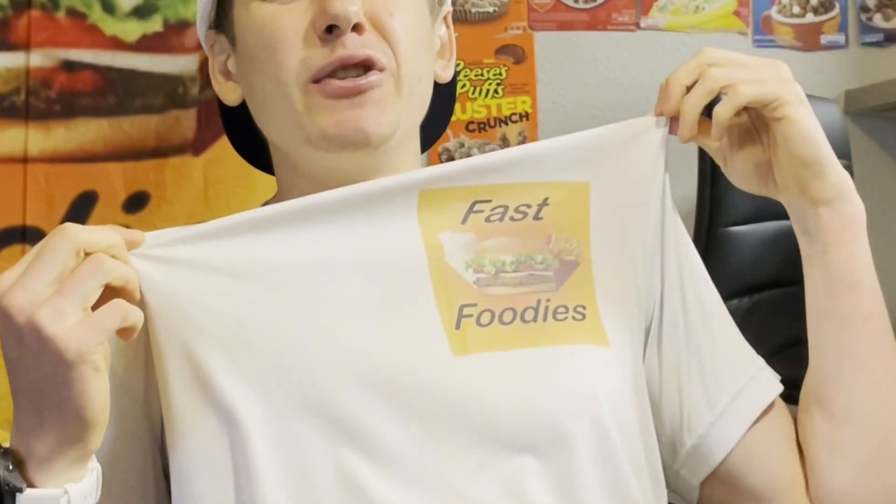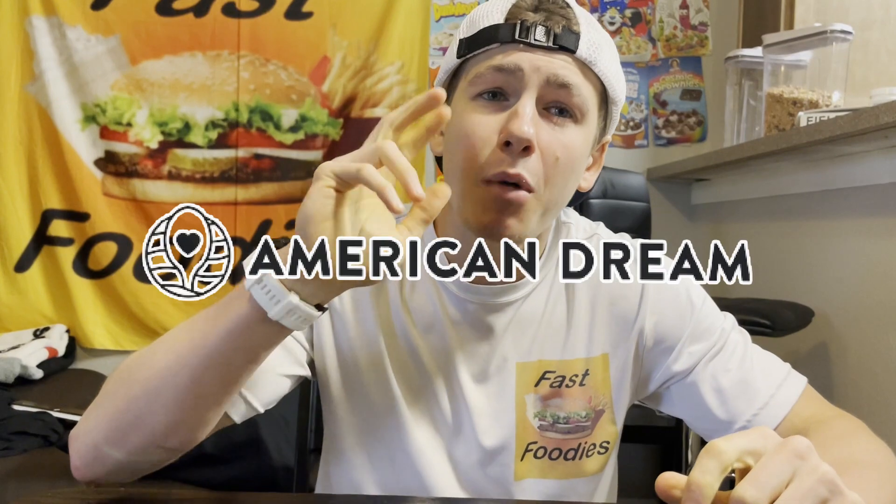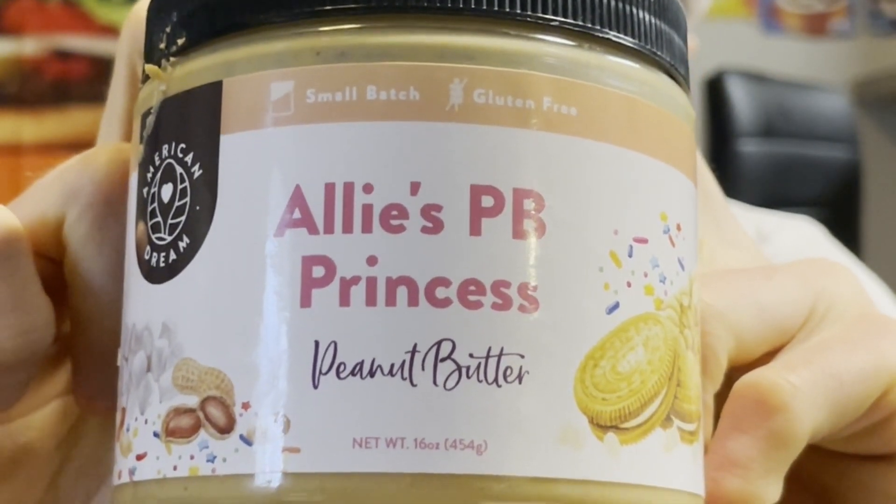Welcome back, Fast Foodies, to part three of the American Dream Mother's Day review series. Today, I'm going to be trying out Allie's PB Princess Peanut Butter.